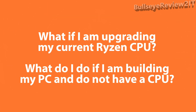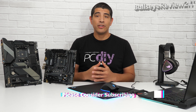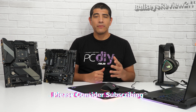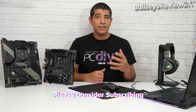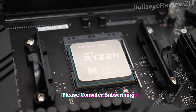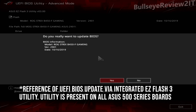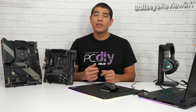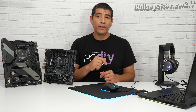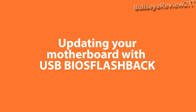There might be two other scenarios applicable to you if you're upgrading to a newer AMD CPU. One is that you currently have an up-and-running system with a Ryzen 2000 or 3000 series CPU. In that situation, all you'll need to do is update to the latest UEFI BIOS. We'll link a full walkthrough video in the description to guide you through flashing the UEFI BIOS on your motherboard.